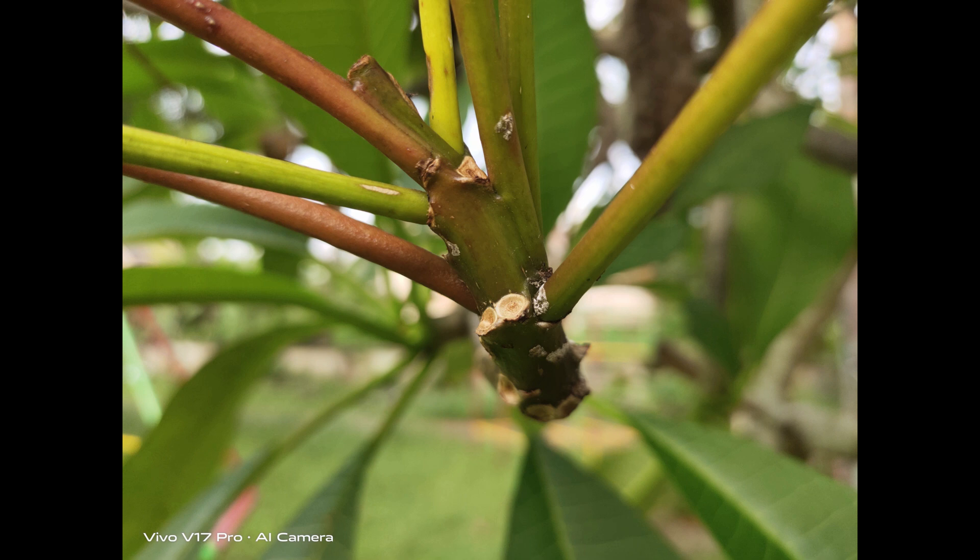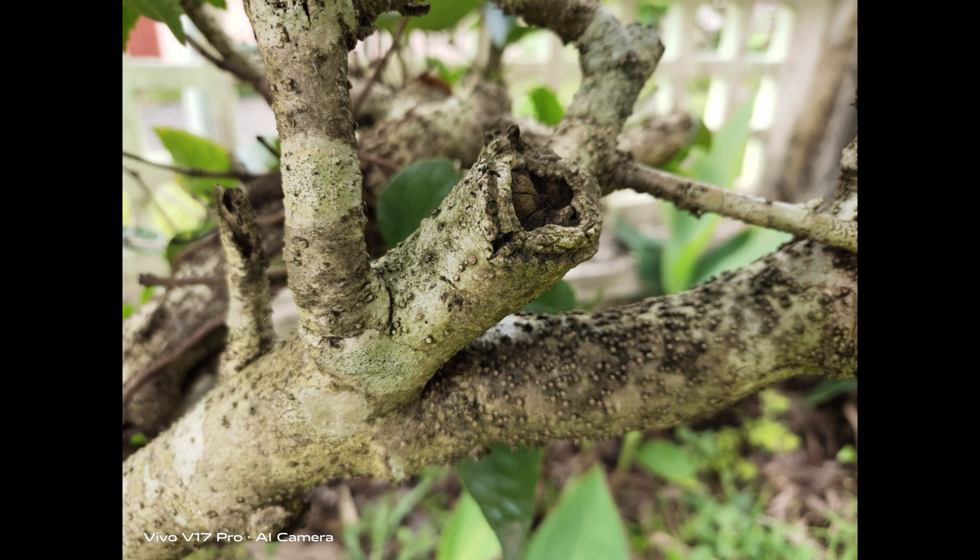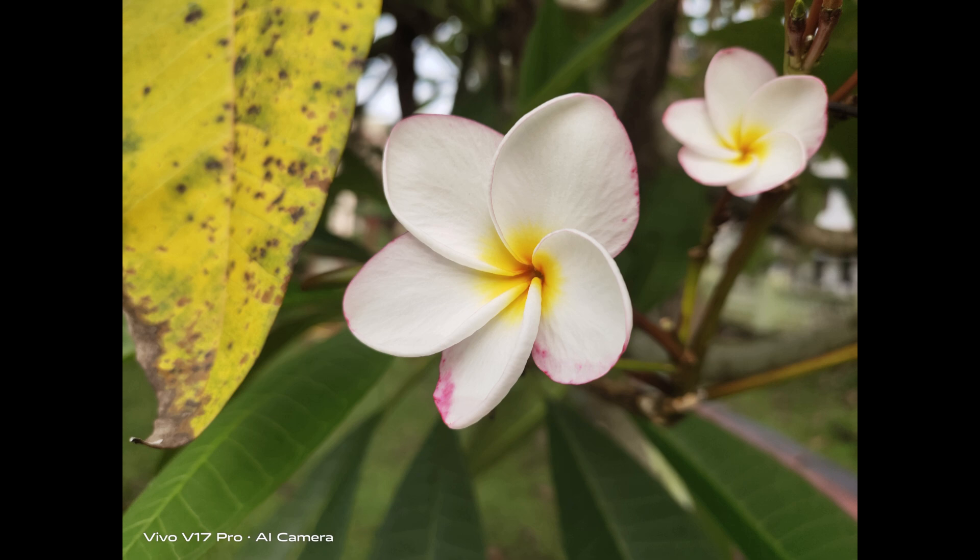Looking at the close-up shots, the phone does a good job — colors are a bit vibrant but there are good details. There is also a super macro mode which can be toggled from the main interface, and it is impressive with great details on offer. This is particularly useful to zoom into small text or fine details.